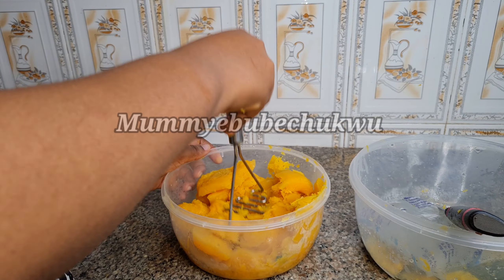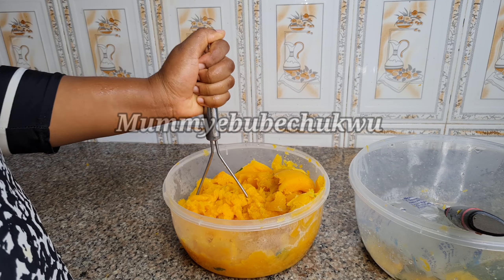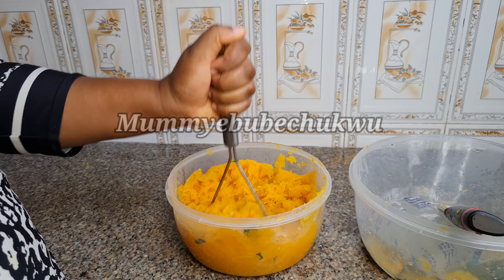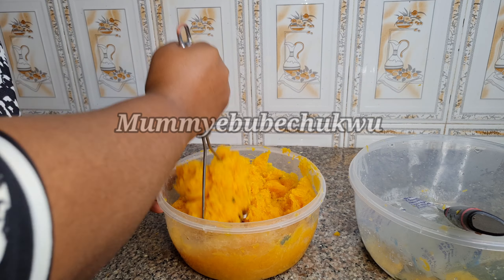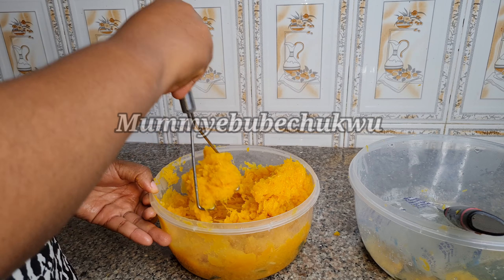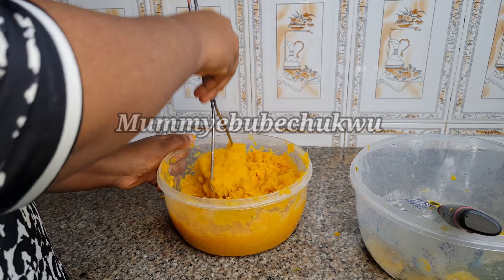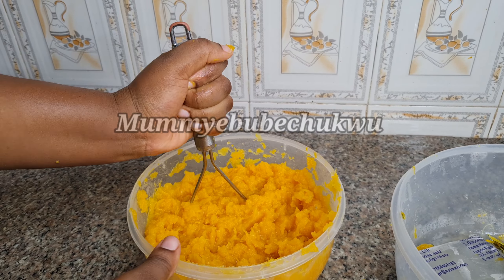Because the squash was hot I had to improvise by adding ice. I'm mashing the squash to make sure there are no big lumps or seeds in it, making it smooth. It's smooth now — let's prepare the sauce.